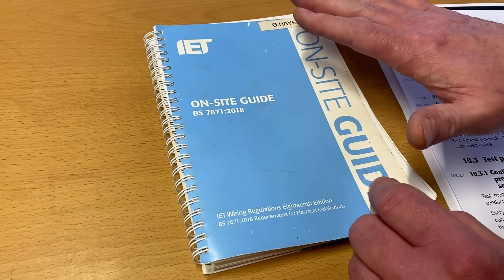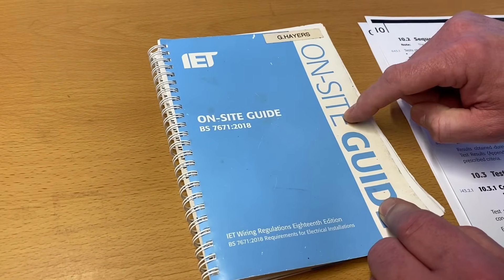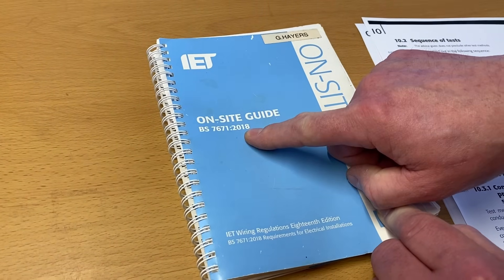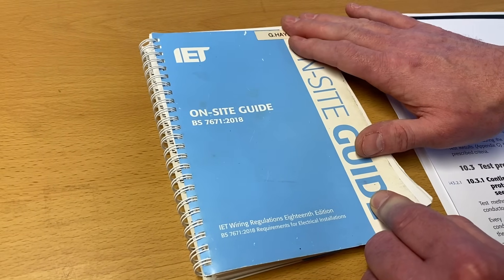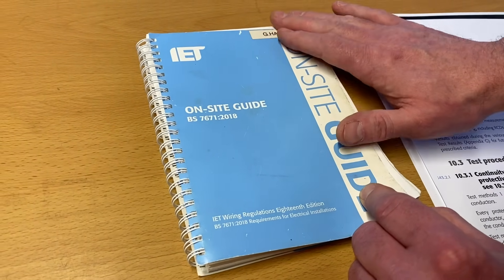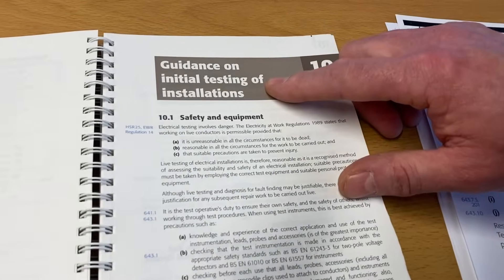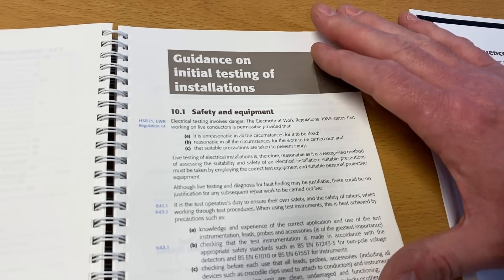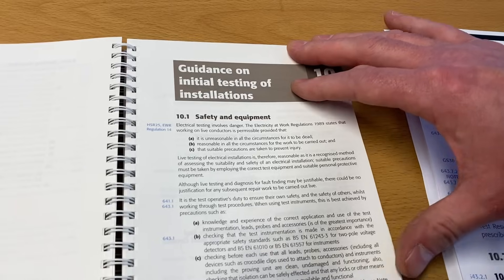The first book I get all my learners to buy is the on-site guide. When you're watching this video it may have changed edition, so make sure you get the latest edition — currently this is the 2018 edition and it's blue. We're going to turn to section 10, which is guidance on testing our installations. I've blown up the pages I want to show you to illustrate the pictures and how they lead to a story about our insulation resistance testing.